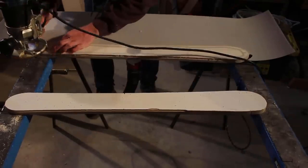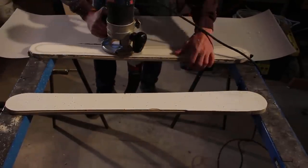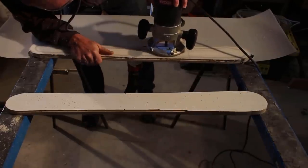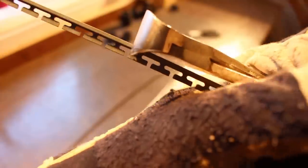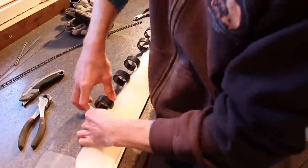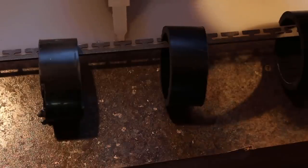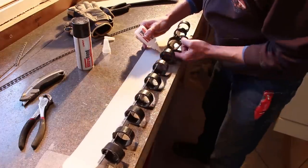Using the blank again with the shop vac turned on to secure the base material in place, I used a trim bit in my router to cut out the base material. Be sure to do this with the rough side facing up. Then I cut the metal edges to the correct length - you can use a grinder, or crimp the material and snap it the way I did. Using clamps to hold the edges, I used CA glue to glue them into place.